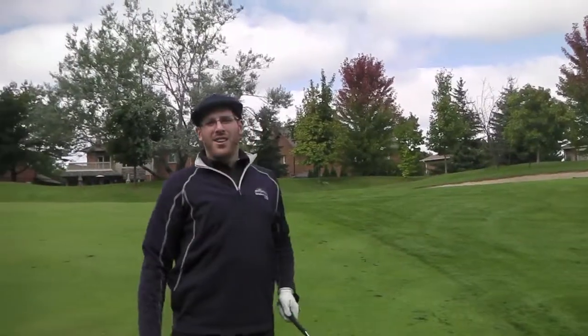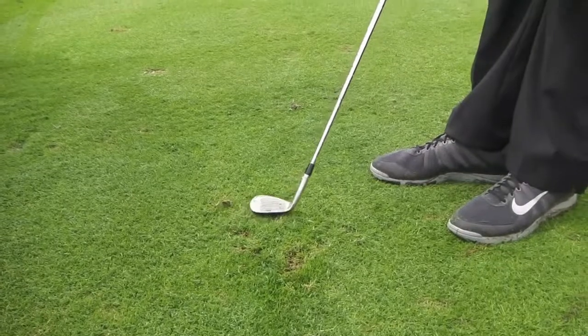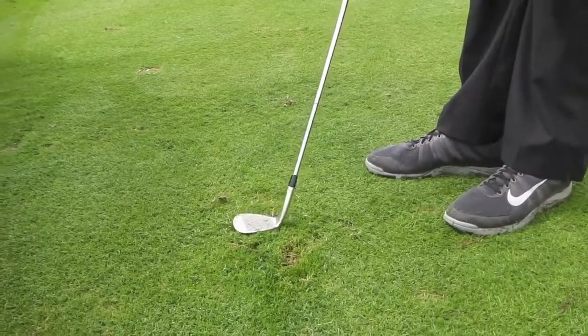I just hit a divot on a terrible shot, and this is how you replace a divot. Place the divot on top of the divot, placement edge it along the line, pat it down gently. Some people like to even step on top of it.